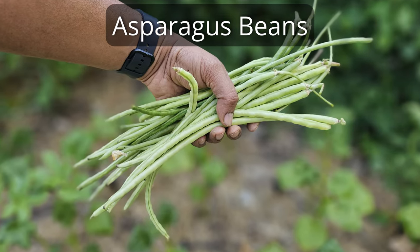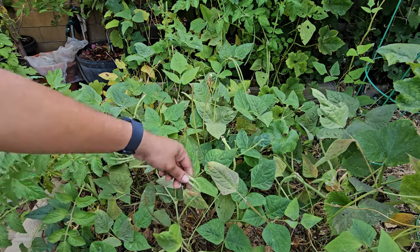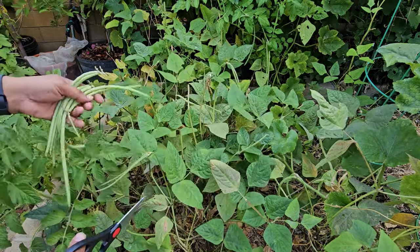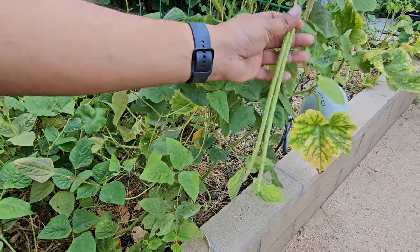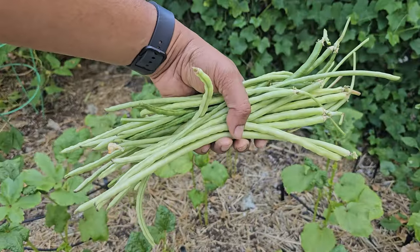Asparagus beans. They're also called yard long beans or Chinese long beans. They taste really good and are full of good stuff for your health. They are a bit tricky to grow because they need hotter weather and a lot of water, but they're really good for you. We've got a bunch of asparagus beans we've just picked and there's still more growing on the plant.